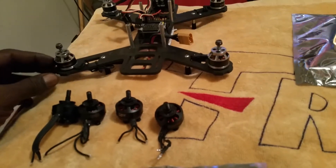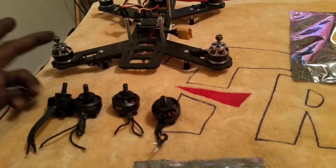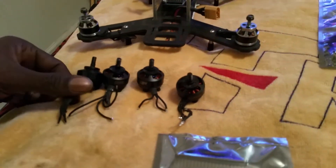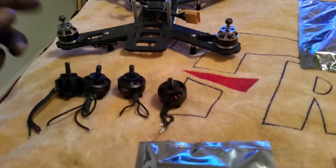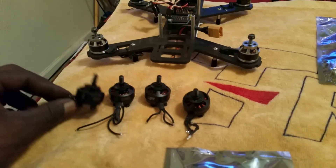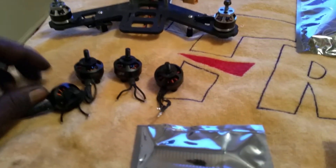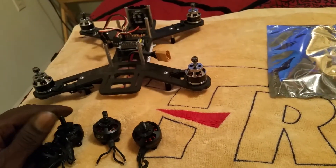The 1806 motors on the QAV have been excellent — I haven't had any problems with them, 1806 2300 KV motors. I love them. I've been changing motors up on everything else, but this is the only one I haven't changed. I got my Vortex 250 Pro in and took the motors off of that — the 2300 KV Vortex motors — and put Xnova 2206 2300 KVs on the Vortex. Now I'm trying to decide if I want to put the Vortex 2300 KV motors on the QAV — it's going to be a beast.